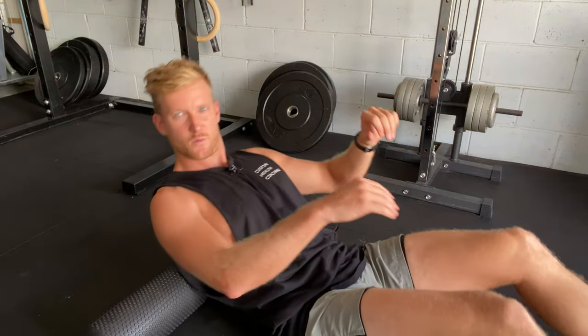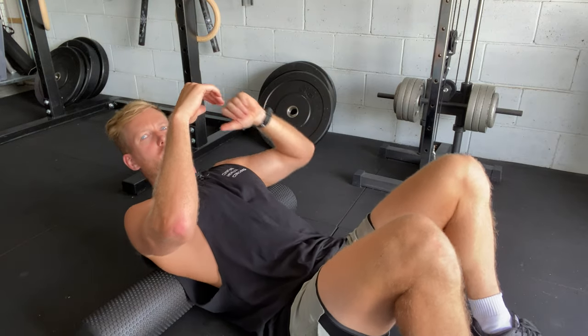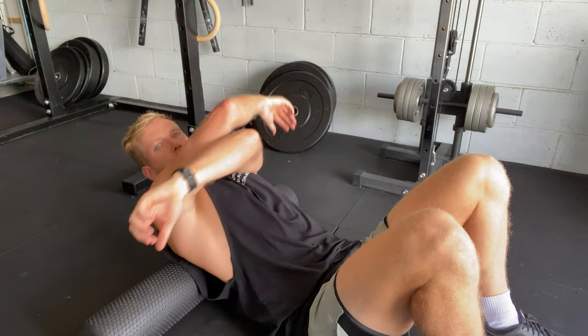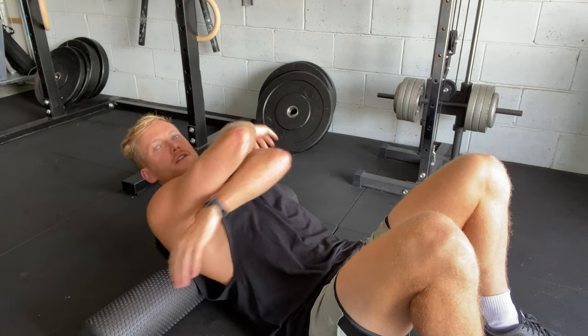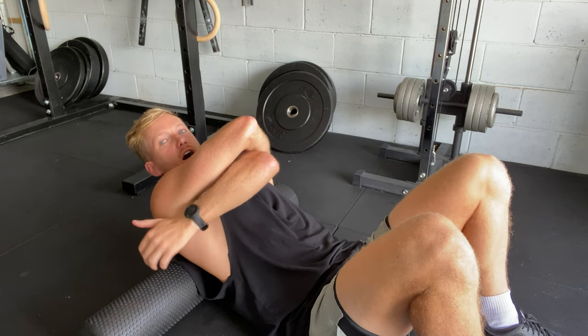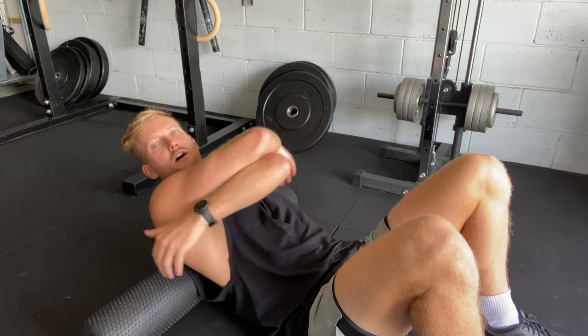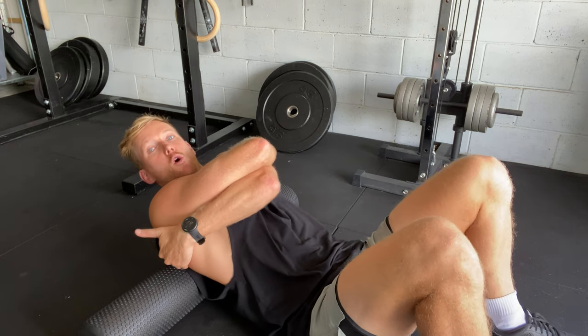We're going to use a foam roller and position ourselves with our mid-back and shoulder blades on it. We're going to give ourselves a big hug so that our shoulder blades come away from our spine and the muscles — particularly rhomboids and levator scap — are exposed so we can work on them with the foam roller.